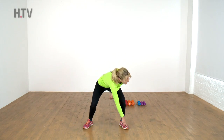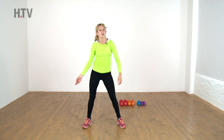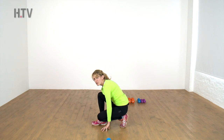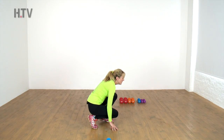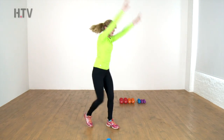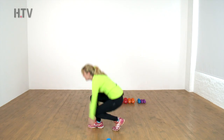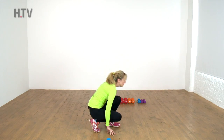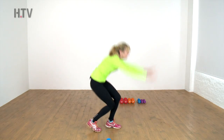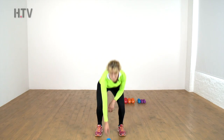Keep pushing, one more — and from here twist, bend up and over. If you're really comfortable, give me a jump from side to side; if not, just keep twisting up and down. Lift and lower, big push. One more and coming up — we're going to do a power round, so bend your knees and pick up that weight.